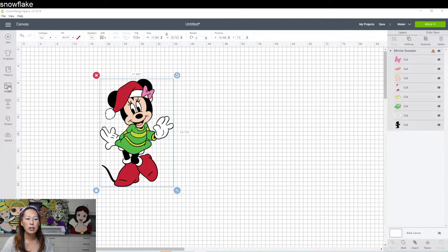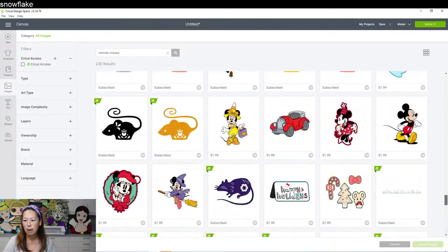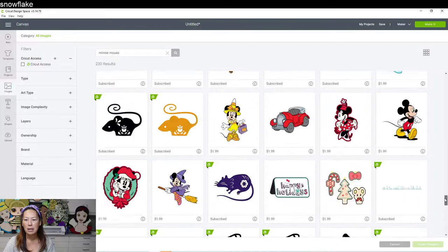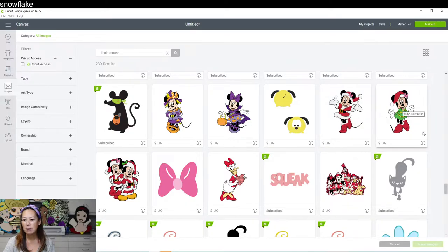What you would do is go to Images and type in Minnie Mouse — it comes up with all of these. This Minnie is all the way towards the bottom. You have two options, but this is the one I use. It's called Minnie Sweater, and here is the image number. You would type in the pound sign M3E9322C.